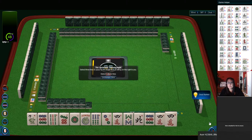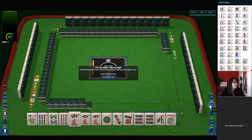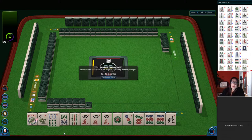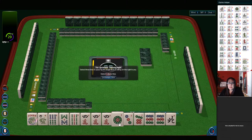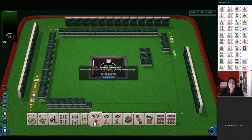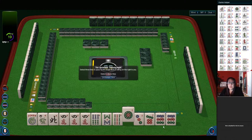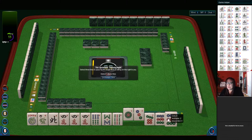First game, here we go! We have a flower and a joker — let's not forget the jokers. We don't want to make the jokers upset about not acknowledging their existence. We have six, eight, nine in bams; a pung of fours; one, three, seven, nine in dots; and a pair of nines. Let's focus on these fours — a pung has greater potential than a pair.